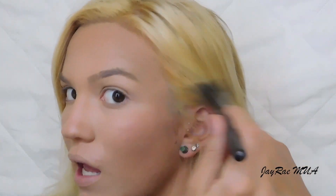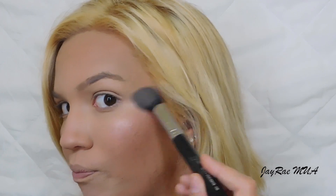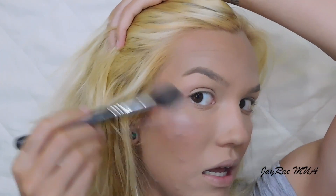Now for highlight — I'm taking this Physicians Formula highlighter in the shade Beige Pearl and applying it with my Sigma F35 highlighter brush. I like this highlighter because it gives a glow-from-within effect without being overpowering. I'm putting it everywhere I typically highlight: cheekbone, down the bridge of my nose, and cupid's bow.